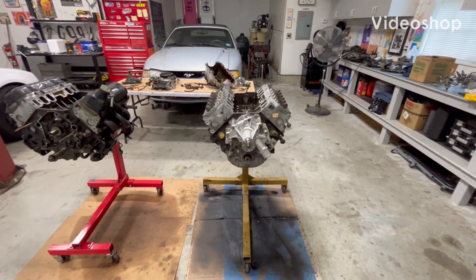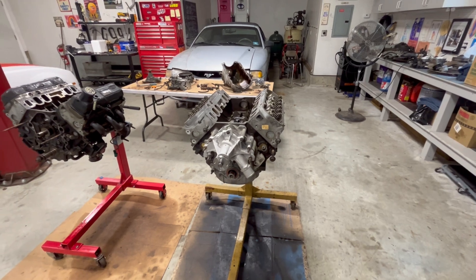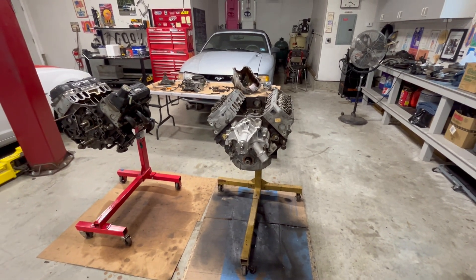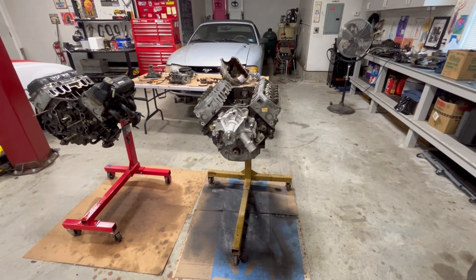Hey guys, welcome back to the channel. If you're new to this channel, this channel is dedicated to DIY, a lot of automotive, but getting in there, getting your hands dirty, and there's nothing to it but to do it.